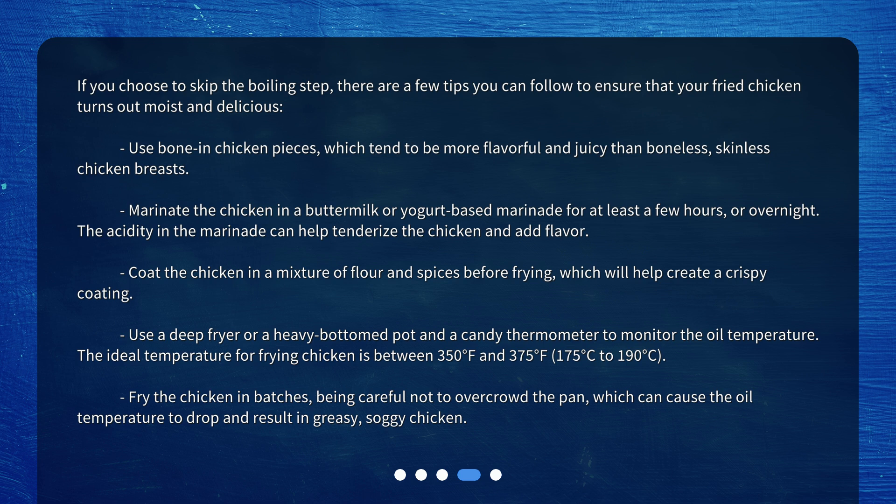Coat the chicken in a mixture of flour and spices before frying, which will help create a crispy coating. Use a deep fryer or a heavy-bottomed pot and a candy thermometer to monitor the oil temperature. The ideal temperature for frying chicken is between 350 degrees Fahrenheit and 375 degrees Fahrenheit, or 175 to 190 degrees Celsius. Fry the chicken in batches, being careful not to overcrowd the pan, which can cause the oil temperature to drop and result in greasy, soggy chicken.